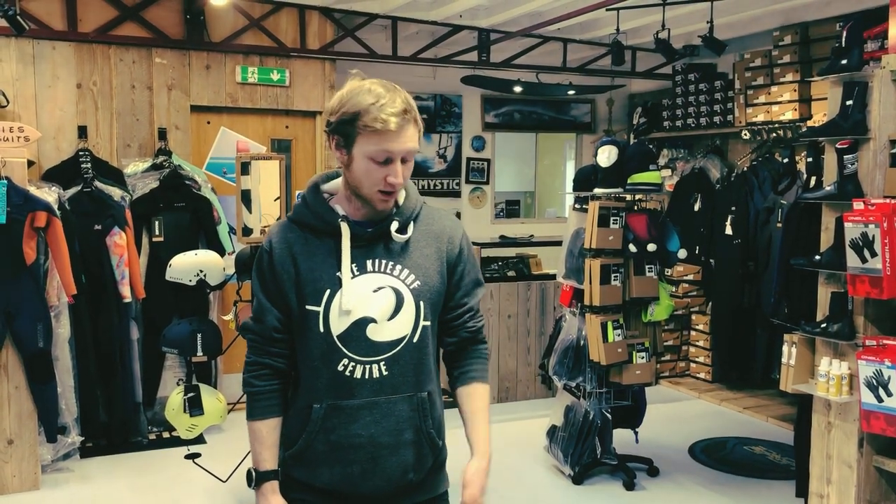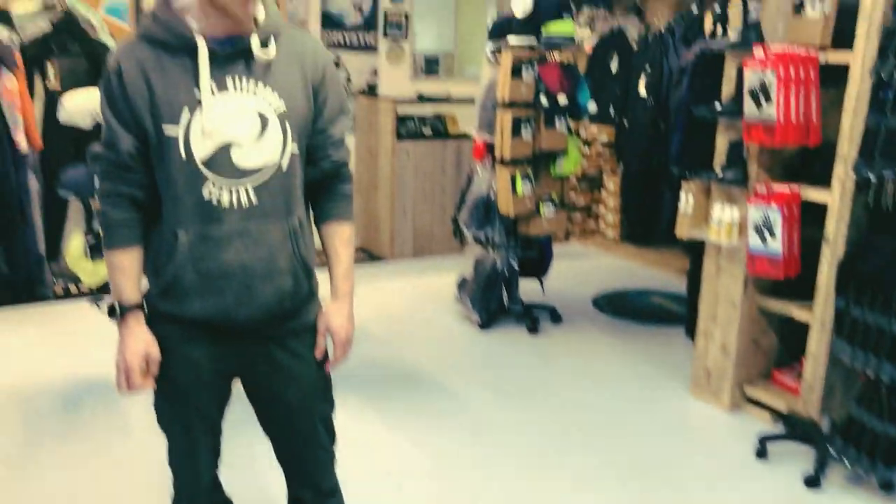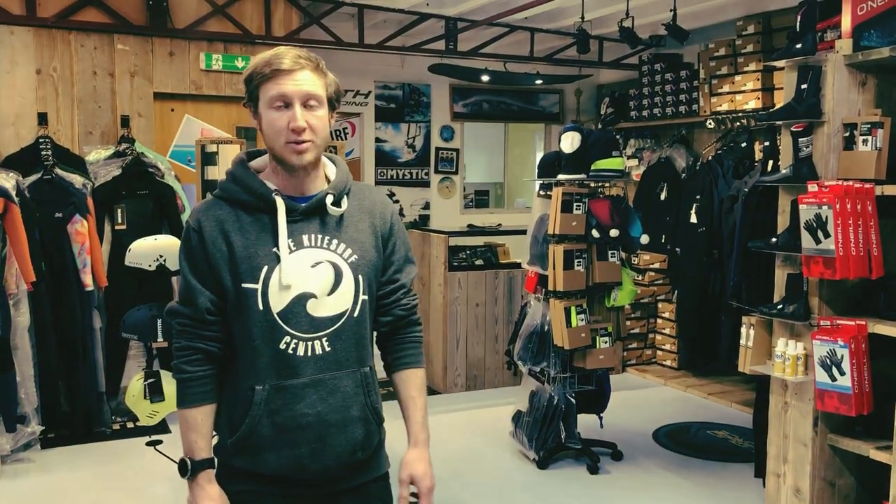Hi, I'm Tristan from the Kite Set Centre and today we are going to be reviewing the brand new EVO SLS from Duotone, the Stronglight Superior Construction. So let's get it out of the bag and get it pumped up.